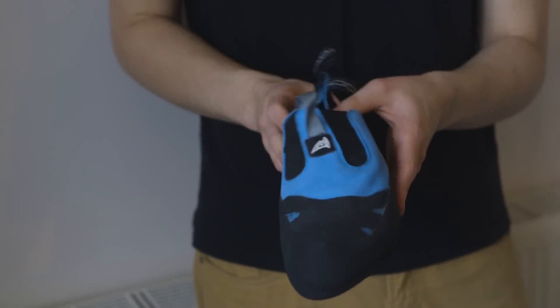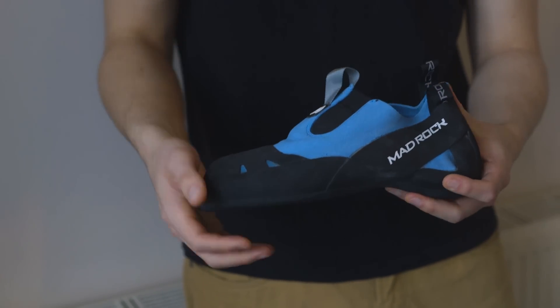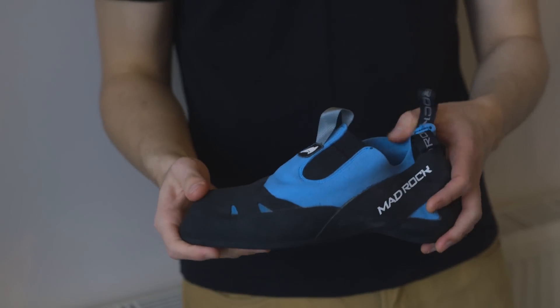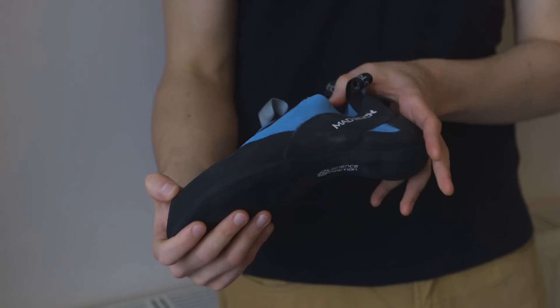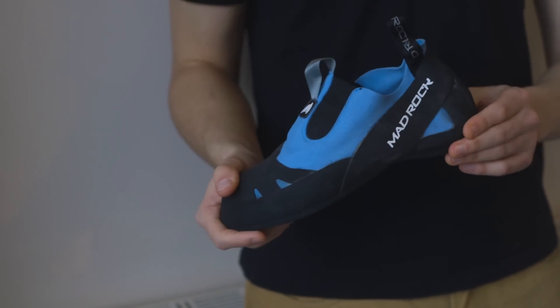Having said that, for the price it's a pretty good all-rounder — it does the job. Perfect for gym climbing. If you have a little bit more money, I would really suggest you check out the Moccasin or the Speedster. But as I said, for the money the Remora is great. Thanks for watching and we'll see you next time.